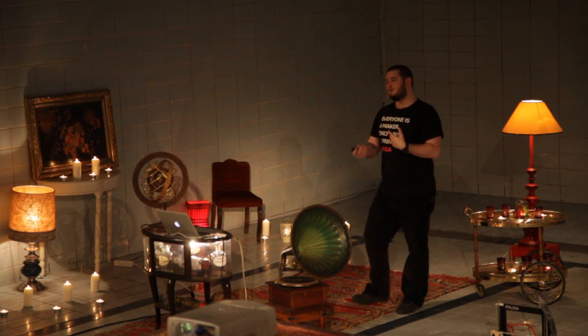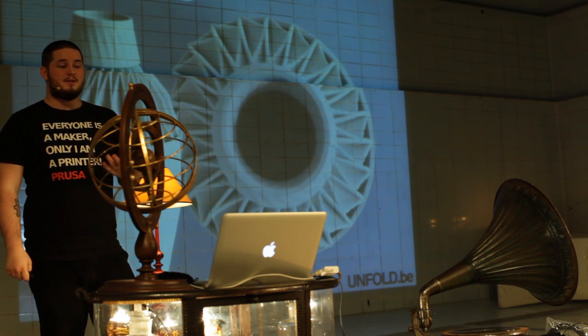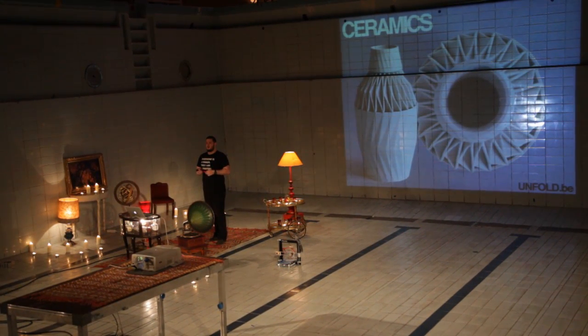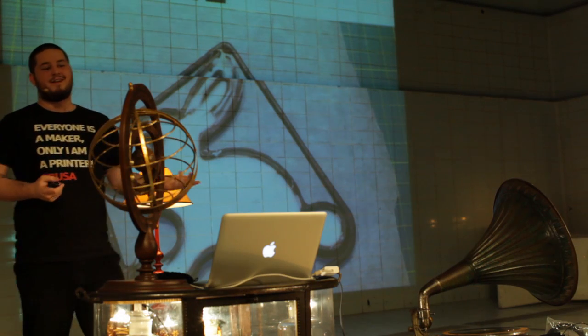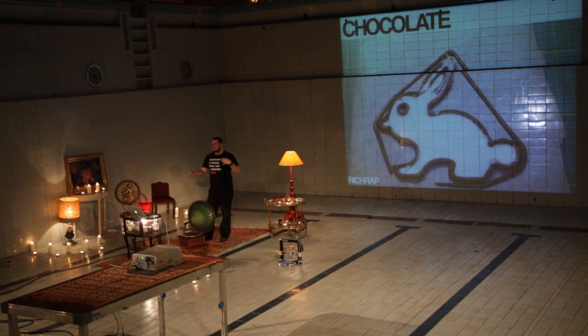I'll talk about other cool materials you can print with. You can print out of porcelain or other ceramics — this is a project by Unfold from Belgium, who modified his printer to print porcelain. Porcelain is food safe so you can print usable tableware, and it handles really high temperatures so you can print parts for motors. And this will be good for the ladies — you can print chocolate. Yes, you can print chocolate. Unfortunately it's not the nice 90% stuff, but more like colored sweetened fat. So it's kind of chocolate — it's sweet, but not the good stuff.